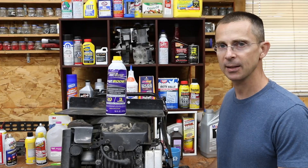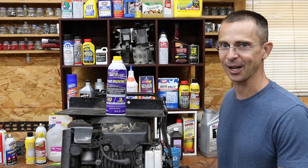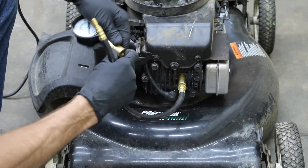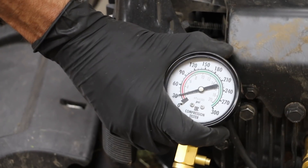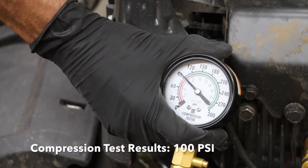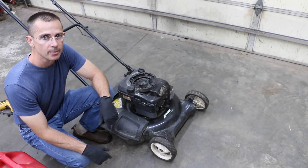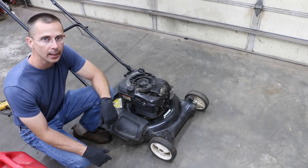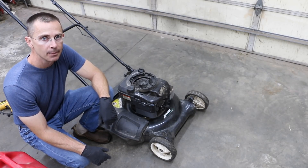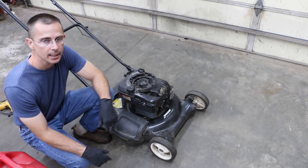We'll be testing this in both the see-through engine as well as the engine in front of me. We're going to get a baseline temperature measurement by running this engine on just gas. Right now the tank is empty, so I'm going to add a little bit of fuel, run it for about 10 minutes, see what the temperature is, and then we'll go ahead and test it with the octane booster.